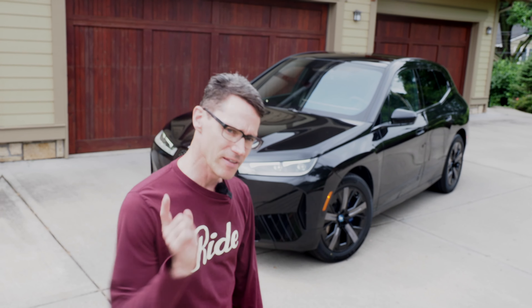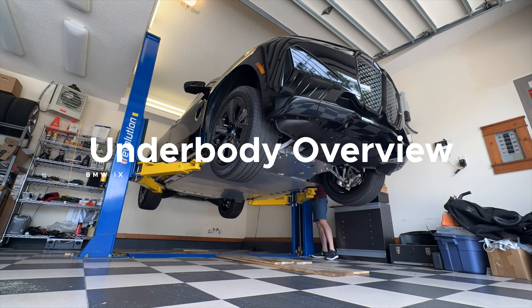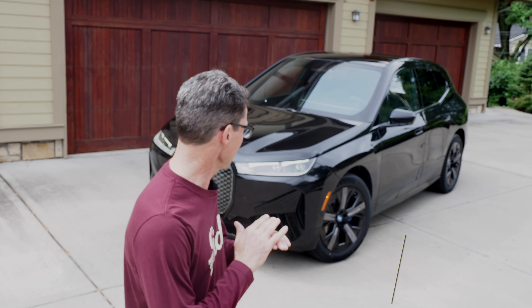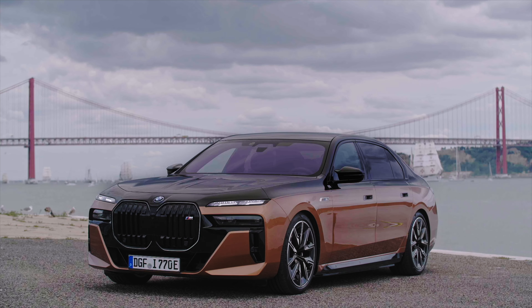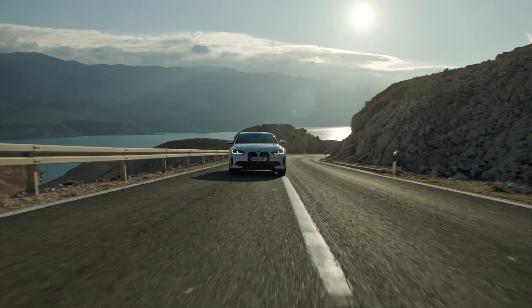Hey, this is Chuck with BMW Blog, and in this video I'm going to show you the underside of the BMW iX. This is BMW's only pure electric platform, meaning they don't put a gas engine in it, they don't put a diesel engine in it, you can only get it electric. BMW's other pure EVs — the BMW i4, the i7, and the i5 — are part of their cluster architecture, meaning those cars support combustion engine versions, as well as pure EV versions, and even hybrid versions. The iX is unique in that it is only pure EV.